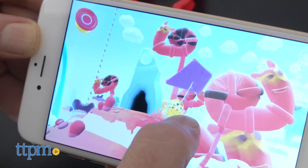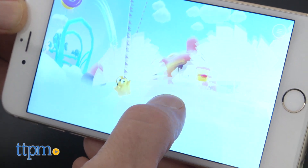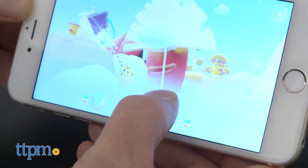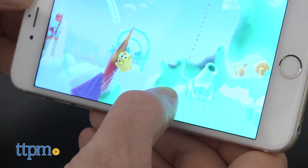Once you've imported your character, you're in a side-scrolling world that you can customize by scanning in more shapes, or you can bring it to life in different ways with action pieces, and collect sparks to add to the world you create.